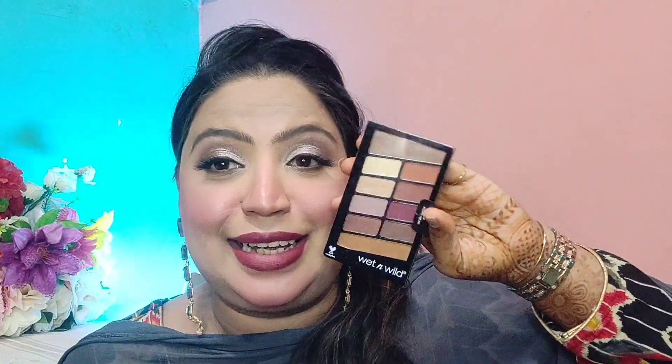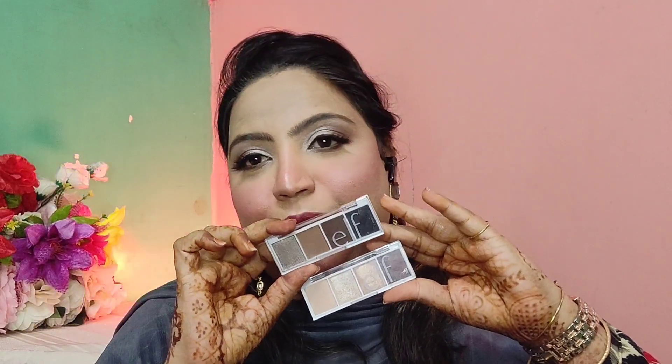Now for some products I purchased personally on sale or discount. I got the Wet and Wild Rose in the Air eyeshadow palette — I haven't opened it yet, but people claim it's a dupe for the Huda Beauty Rose Gold palette. Then I got the ELF mini eyeshadow palettes in the shades Truffle, Cream, and Sugar. I created a look with the palette today and got them on a buy-one-get-one deal, which was very cost effective.